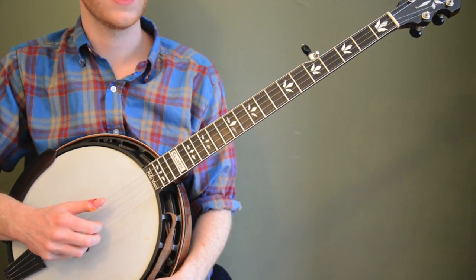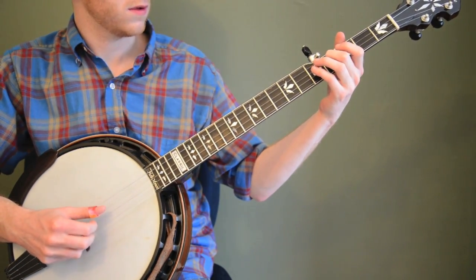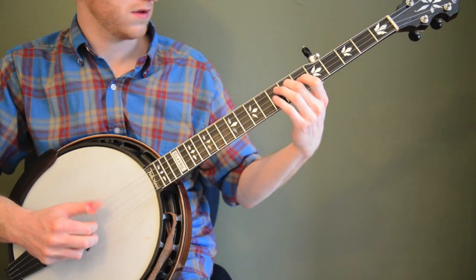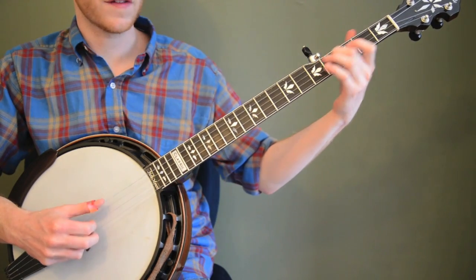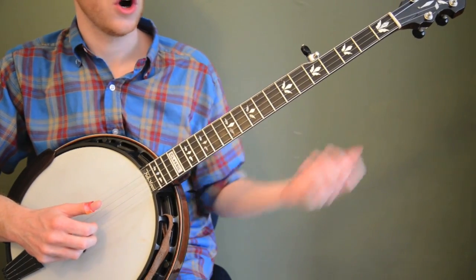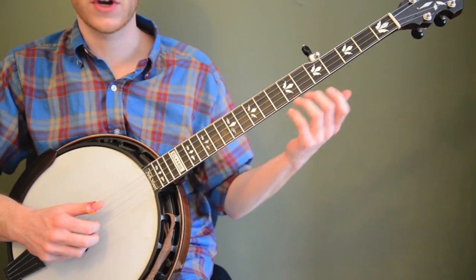Another thing to do would be to take those five notes and mix them up in a different order — maybe jump around a little bit. You can stay on each one as long as you need to. I'm not doing any particular order of the notes — I'm just taking those notes, open, two, four, five, and seven, and mixing them up in any order I want. The more practice you just get moving around, the better. You'll become more familiar when the time comes.